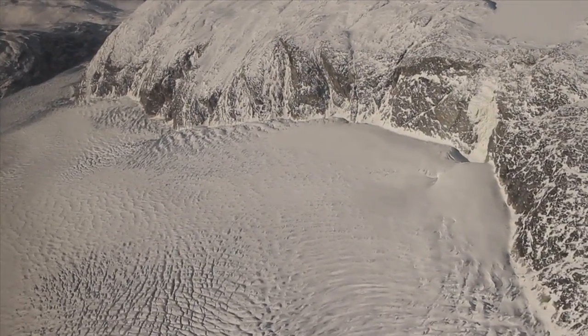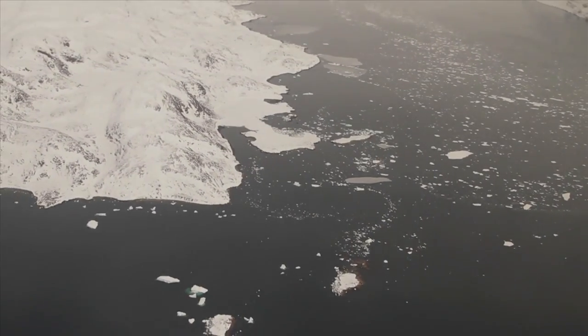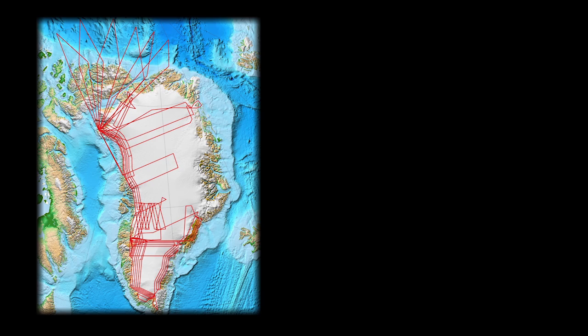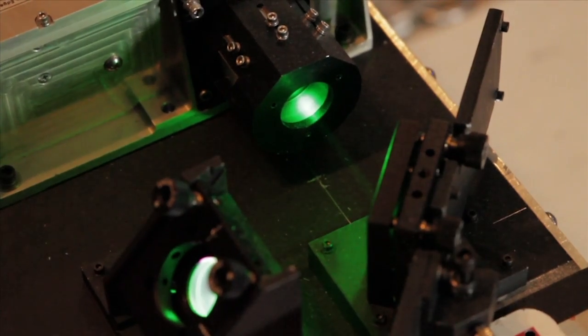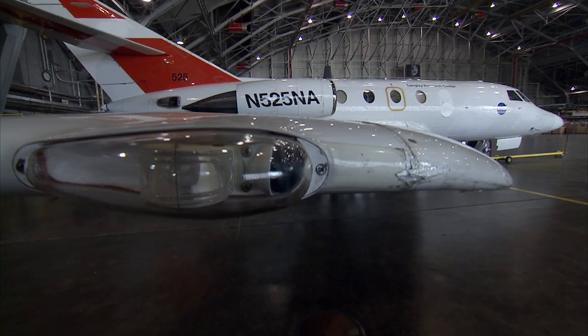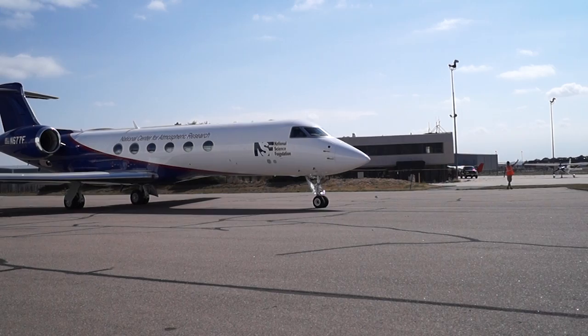For the next several weeks, NASA's Operation IceBridge will have not one, but two campaigns surveying polar ice — one in the Arctic, and one in the Antarctic. Both missions will measure the ice using a laser altimeter and a photographic mapper, and both will be flying on smaller, faster aircraft than usual.